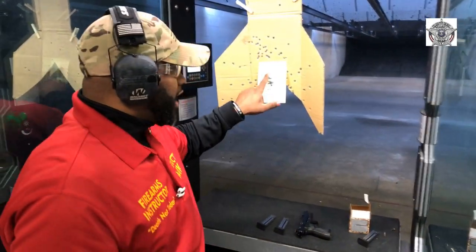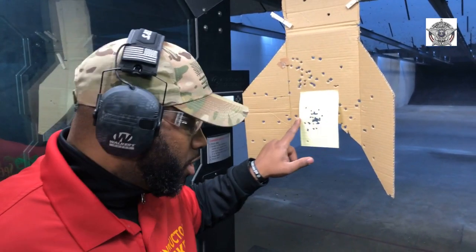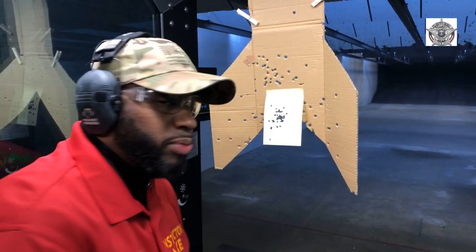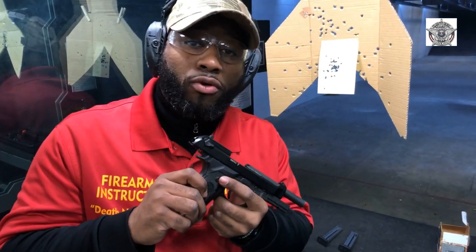Just remember, FBI studies show that most armed encounters occur between two and five yards. So whenever I practice aim small, miss small, we always practice out at five yards. Now look at this shot group — look at this shot group with the .22 long rifle, .22 caliber. We're going to talk about a great platform to practice stance, grip, breathing, and trigger squeeze: the Beretta Model 92FS with the .22 long rifle.